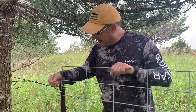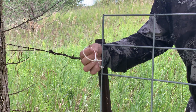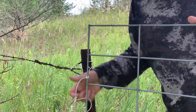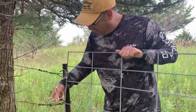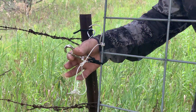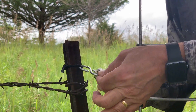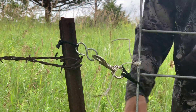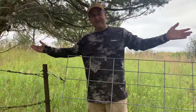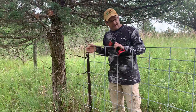The last part of this cattle panel gate improvement project is the latch. The old latch was electrical wire — it's what I had in the pole barn for the project. Now we've got an actual latch that comes over to an S-hook. These are the doohickeys, and there we go — latched. Bam.